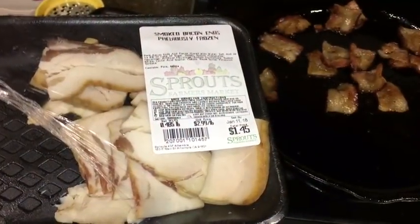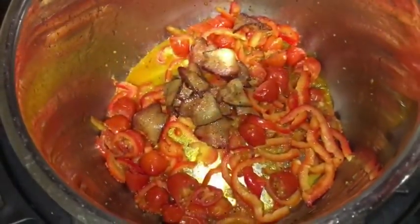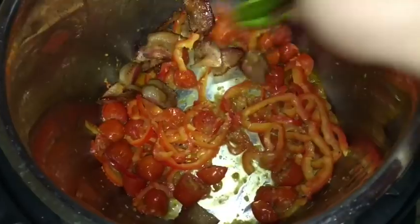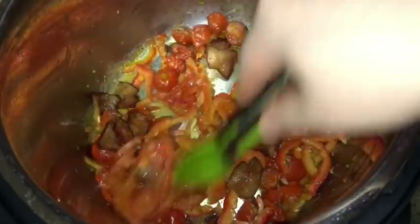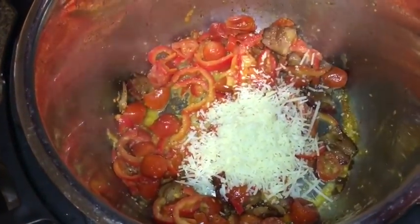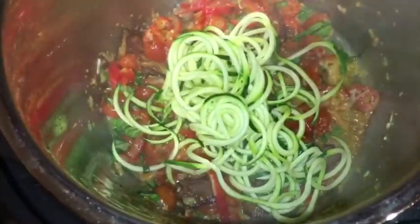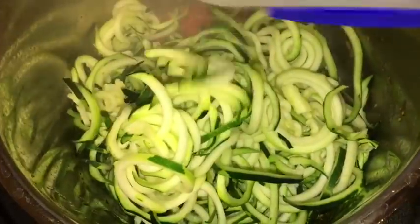I'm also going to add the smoked bacon — this is completely optional, or you can use pancetta. After cooking it in a separate pan and draining out the oil, I added the bacon back into the pot. Then I added the parmesan cheese along with the basil, dumped in all of the spiraled zucchini, gave it a quick stir, and we're only going to cook this for one minute.